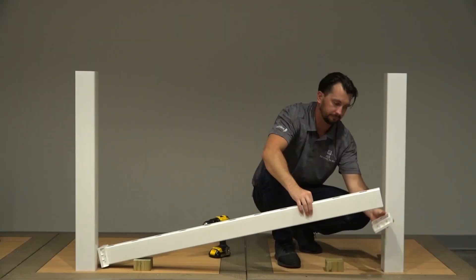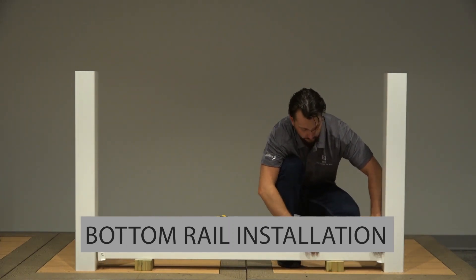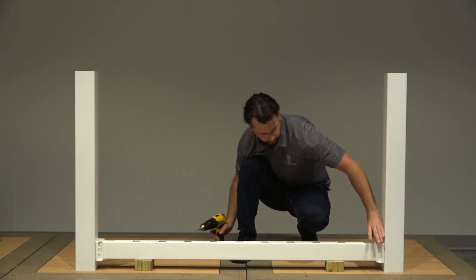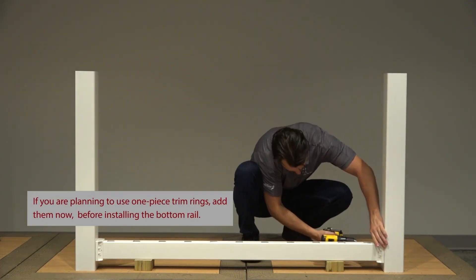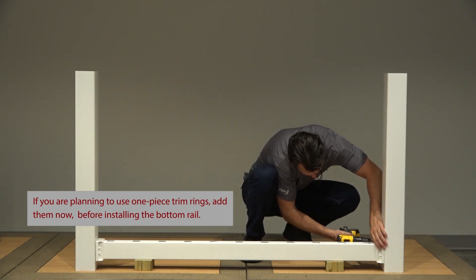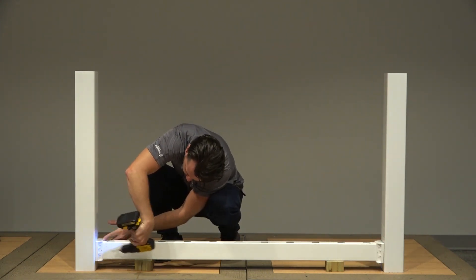Place your brackets onto both ends of the bottom rail and slide the bottom rail in between your posts, resting it on top of your wood spacer blocks. Center one of the brackets onto its respective post and, using a 1/8 inch drill bit, pre-drill the four outside corner screw holes through the bracket and into the post. Do this for both sides.